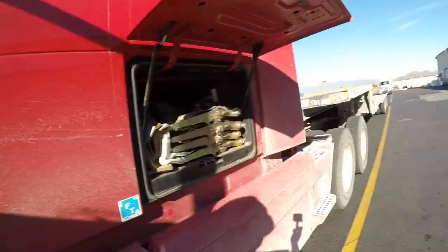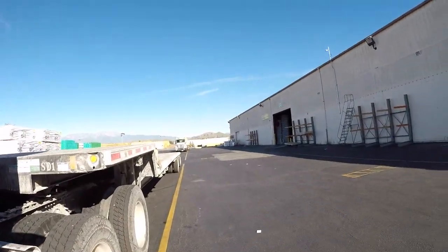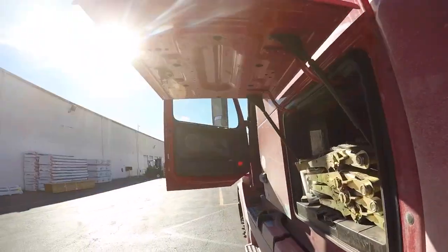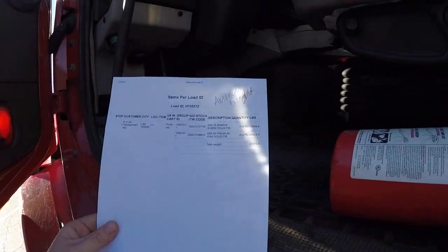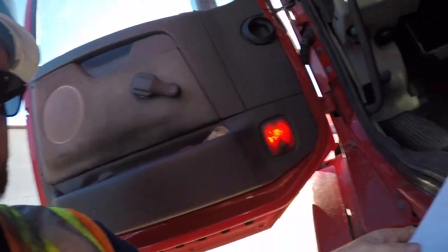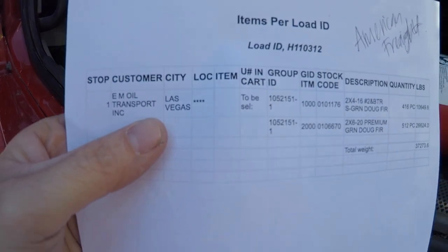Anyway, this is where we're at — just another big yard, another load of lumber. We're just waiting for somebody to come over and grab this paperwork from me. I just got to give this paperwork to one of the forklift drivers. We're going to go up to Las Vegas — he's going to some kind of an oil company. I think he's coming right here, so I will give him the paperwork and let's get loaded.